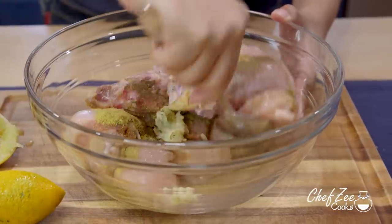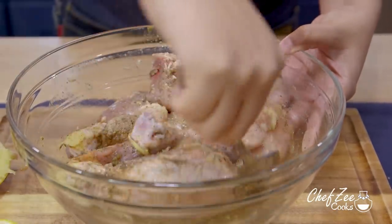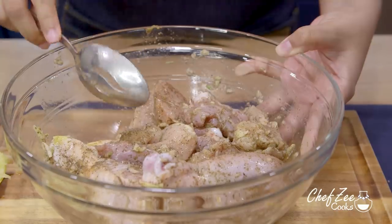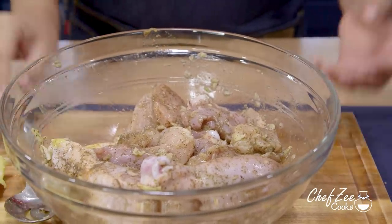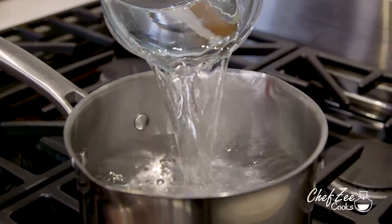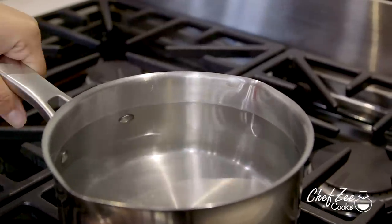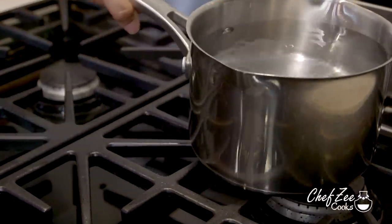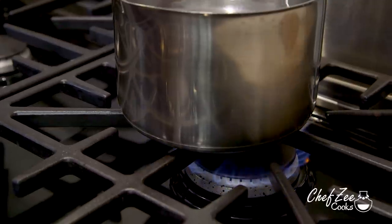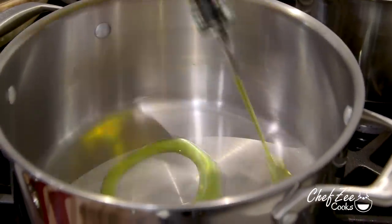We're now going to mix everything until it's well combined. If you're in a rush and don't have time to let the chicken marinate, that's totally okay — but you typically do want to let it marinate for about 20 minutes to an hour or two. Now we're going to go ahead and start warming up some water and place that off to the side. Whenever I'm making asopao, whether it's asopao de camarones or asopao de pollo, I always like to have water warming in the back because it doesn't slow down the cooking process.